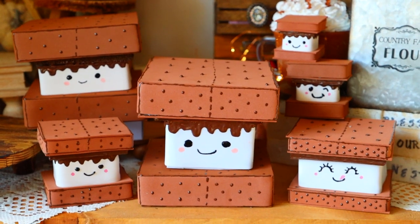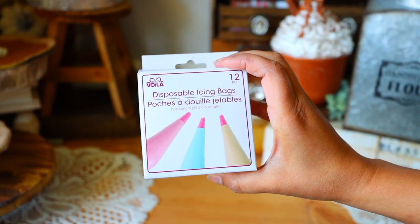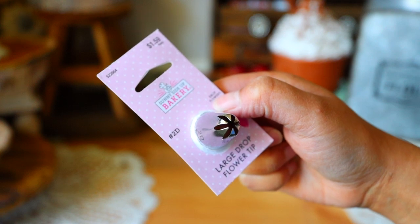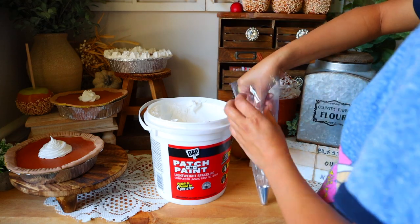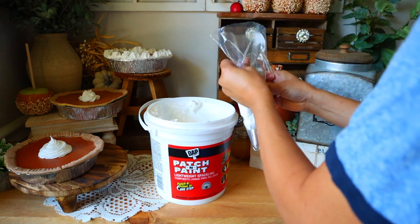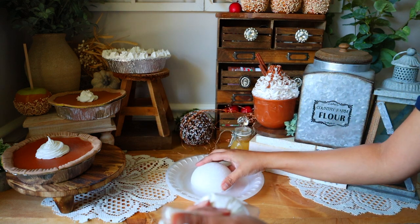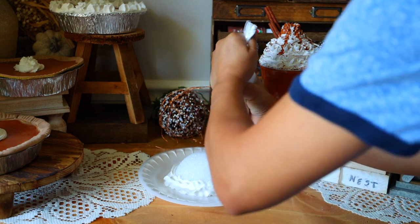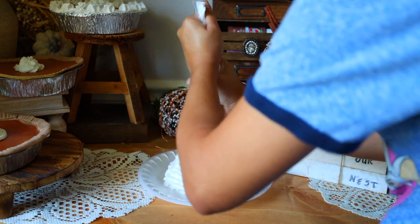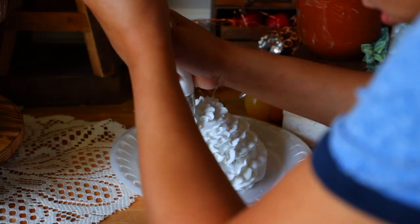For the next DIY you're going to need one of the half styrofoam balls from Dollar Tree, some disposable bags, your spackle, and this time I'm using a flower drop tip I got for 99 cents at Hobby Lobby. Fill up your piping bag with spackle. Get a styrofoam plate, put some spackle down, and place your styrofoam ball on top. Treat the spackle as if it were icing — just go ahead and create a little design around the ball, going around until you get this whipped cream look.